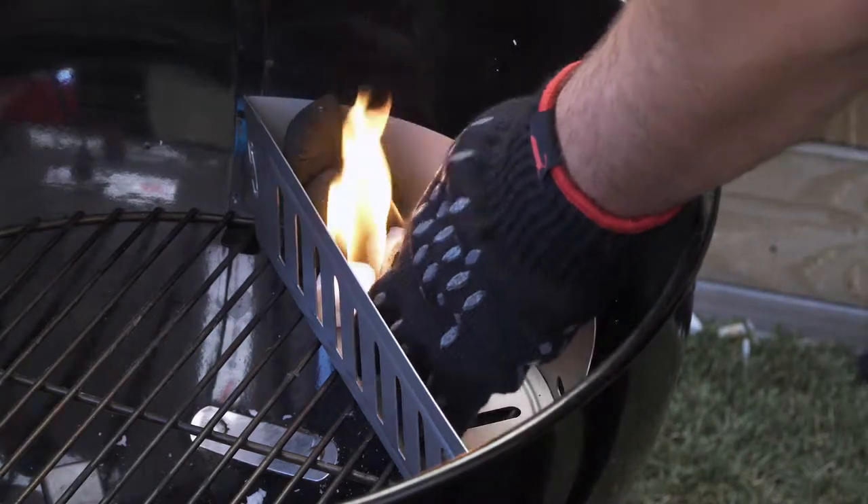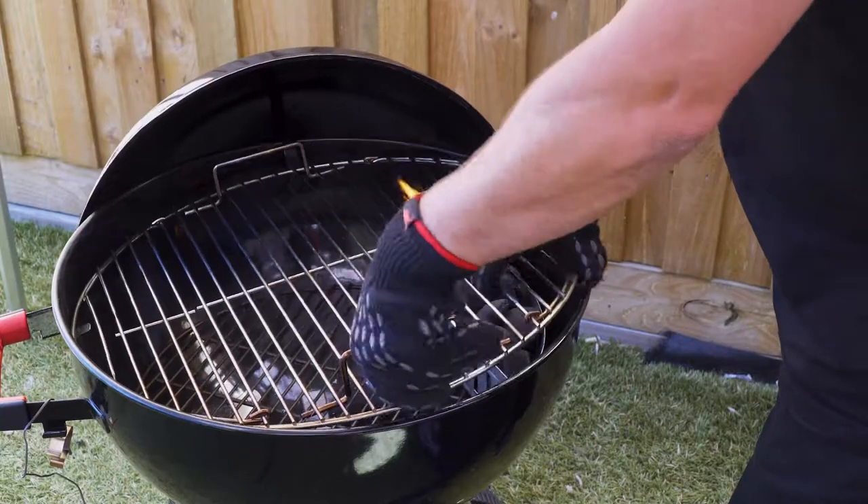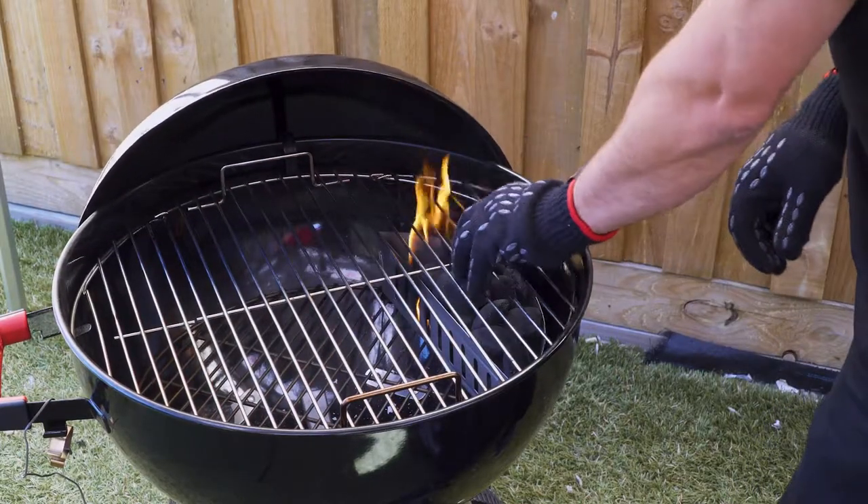Now the coals are turning white we can pour the next layer in. Put the cooking grate back on so the flaps open up over the coals, so you can add more coals during the cook and put your wood chunk on as well.